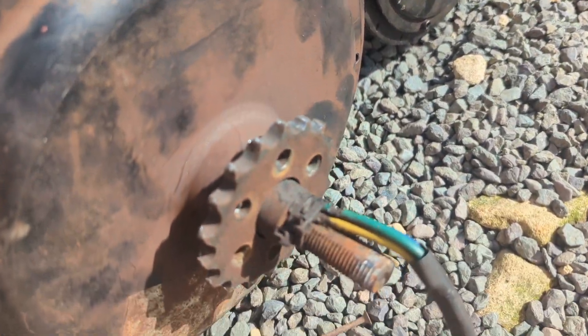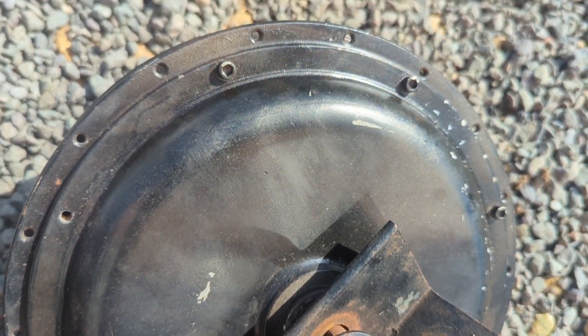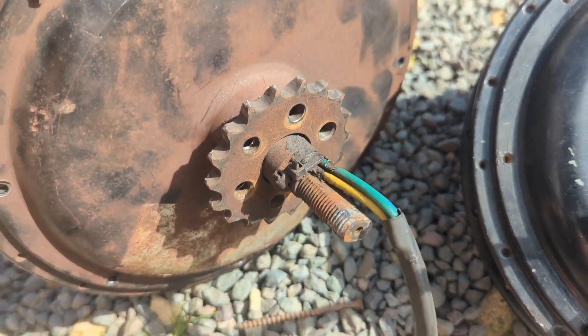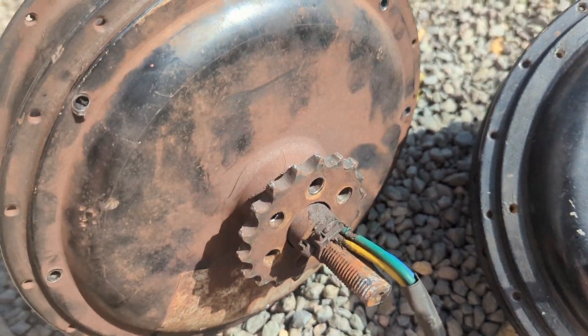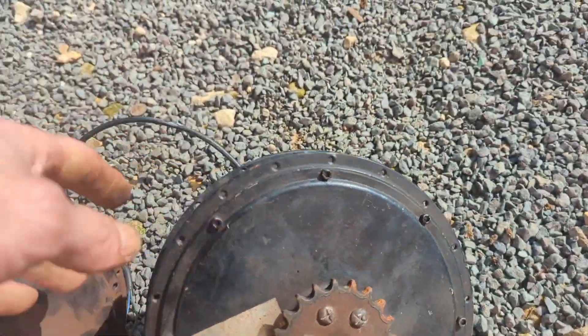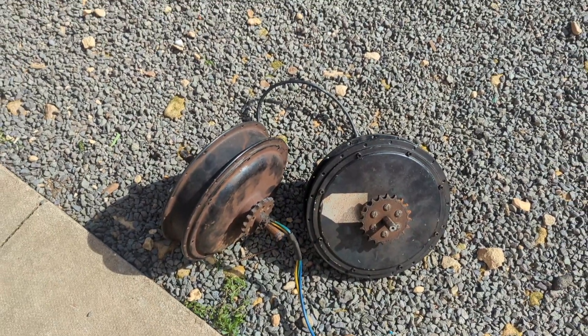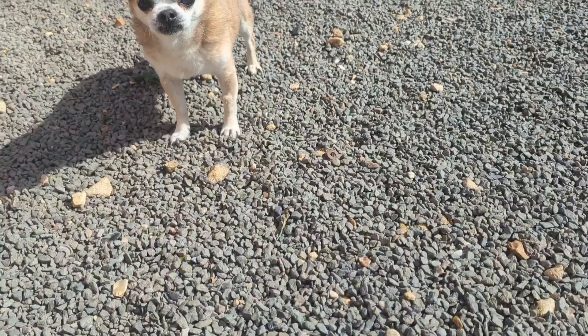Also, the cable on this one comes out straight through the spindle directly, whereas on this one it comes out of a hole in the side — which you'll see because I've got to take it apart to repair it. But yeah, that's basically the size difference between the two motors. This smaller one is perfectly usable though, especially when it's in a quite high gear.